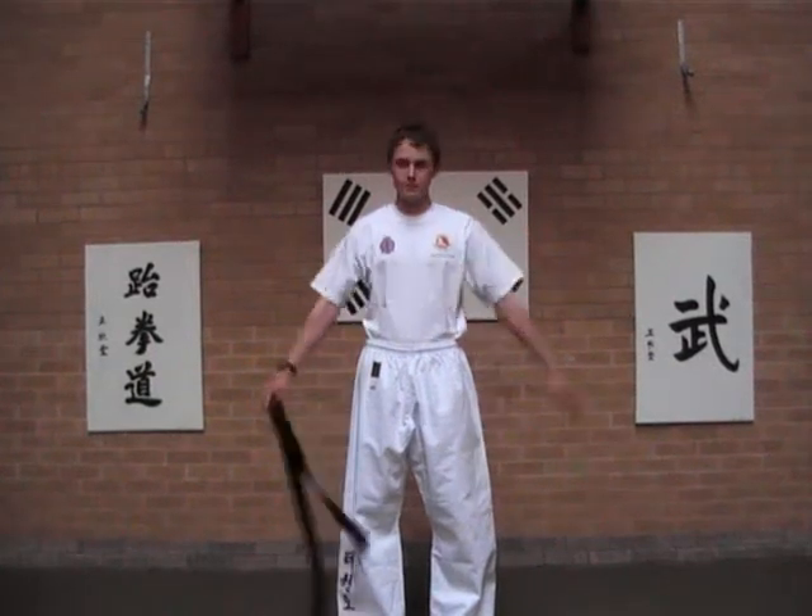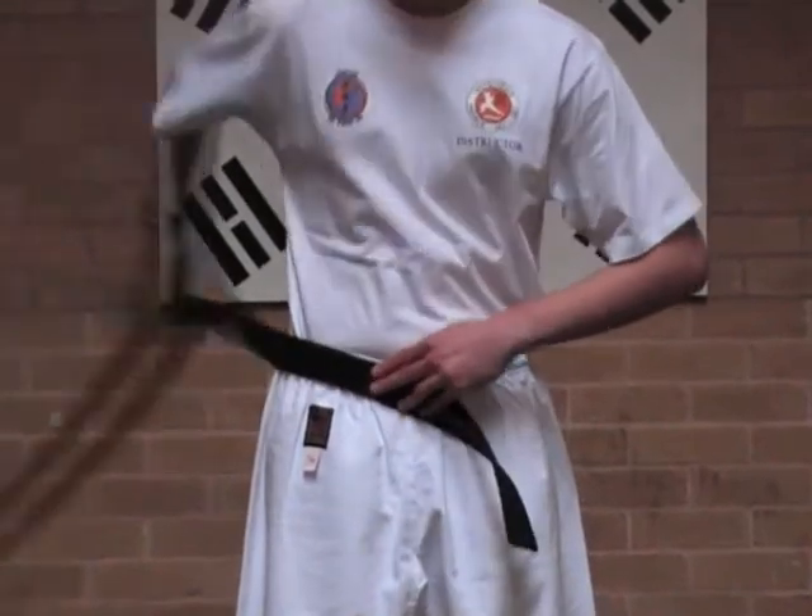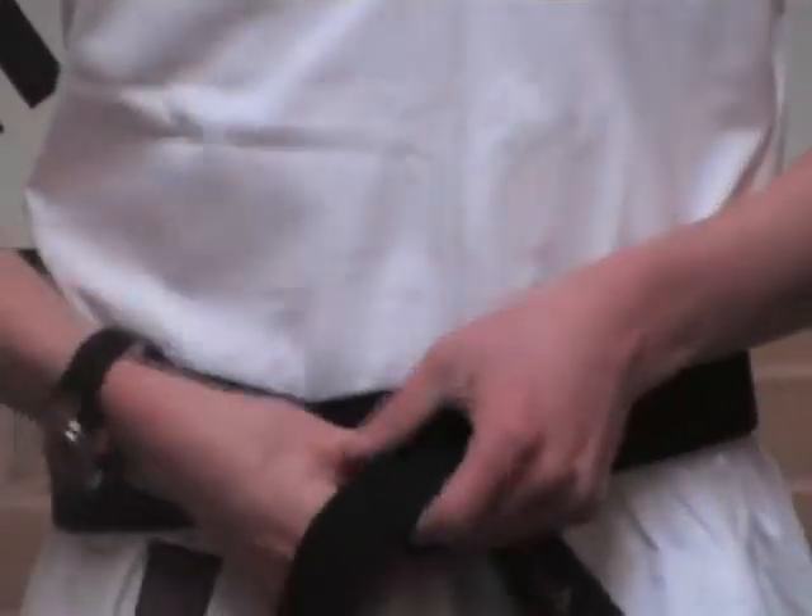This is how to tie your belt. Take a section of your belt and place it to your hip. Take the long head round twice, and even out your belt.